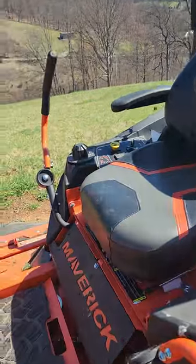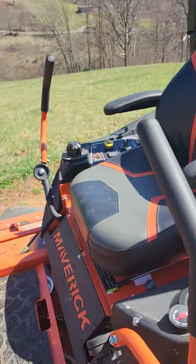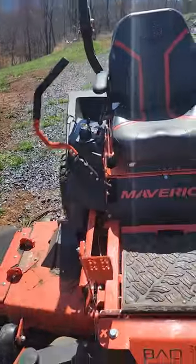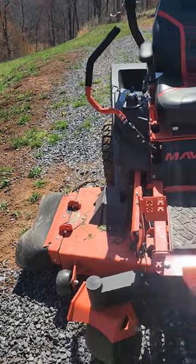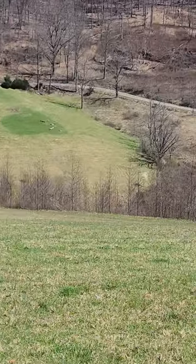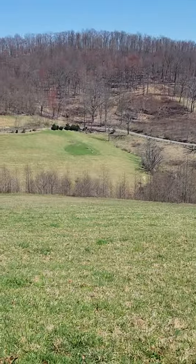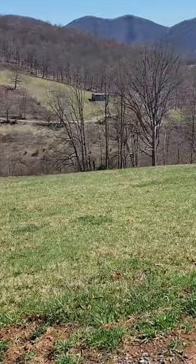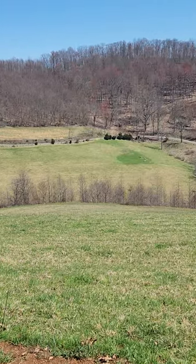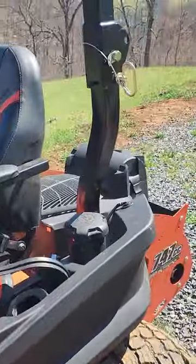I do have another video from when I first got it with a walk-through, but I didn't have much time on it then. Now that I've really beaten it around, it mowed through thick pasture that had been grown up for two or three years like it was nothing — tons of power. And it still goes up and down the hills with no problem. You can also adjust the seat, by the way. It's a good one.